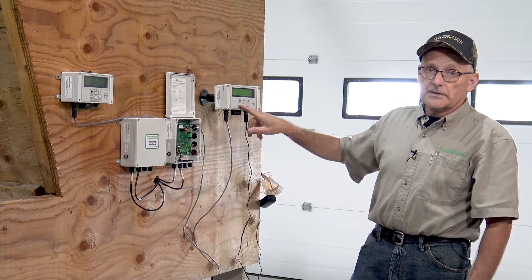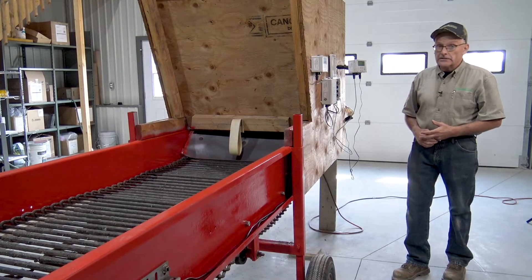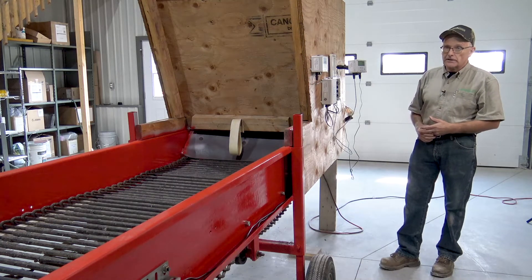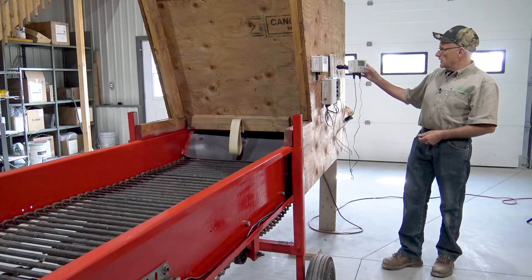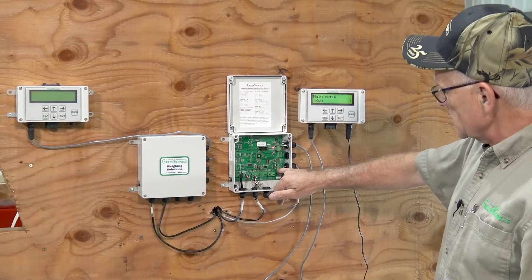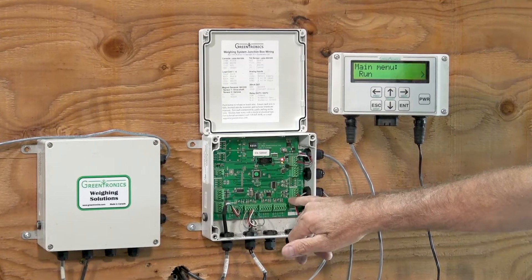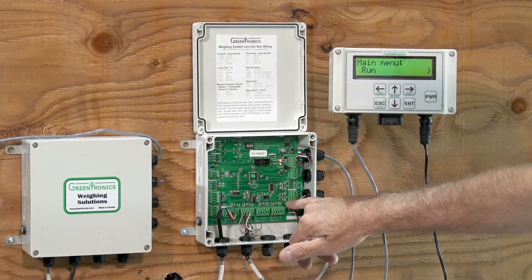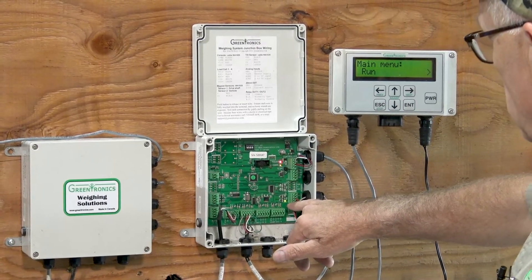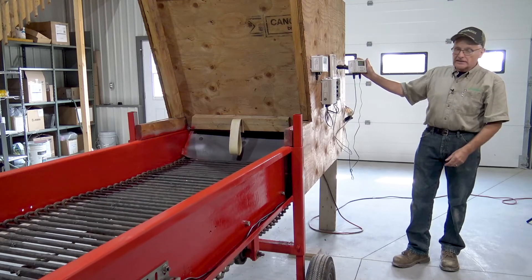The next steps will be further calibrations to get this scale system working properly. One last thing I'd like to check before further calibrations is the load cell balance when the conveyor is running. So Andy, if you could plug it in please. And here the conveyor is running. I'll point out that this little light is now flashing, which is telling us that the speed sensor is working. There's a long delay — this is a very slow turning shaft. Some people like to put two magnets opposite each other on the shaft to get two pulses per revolution, but it's not absolutely necessary and we did not do that in this case.